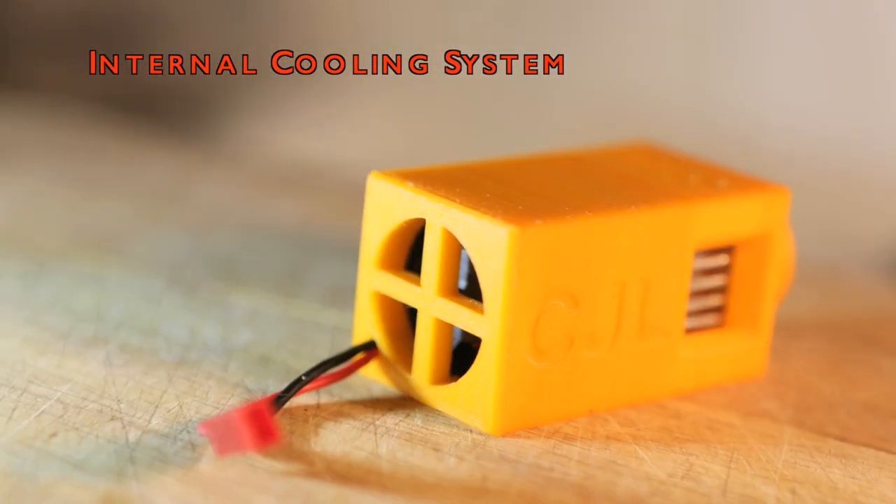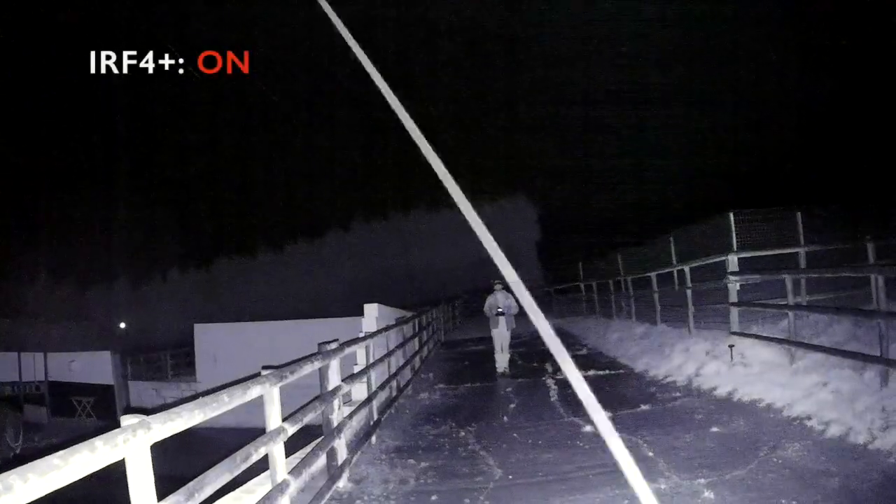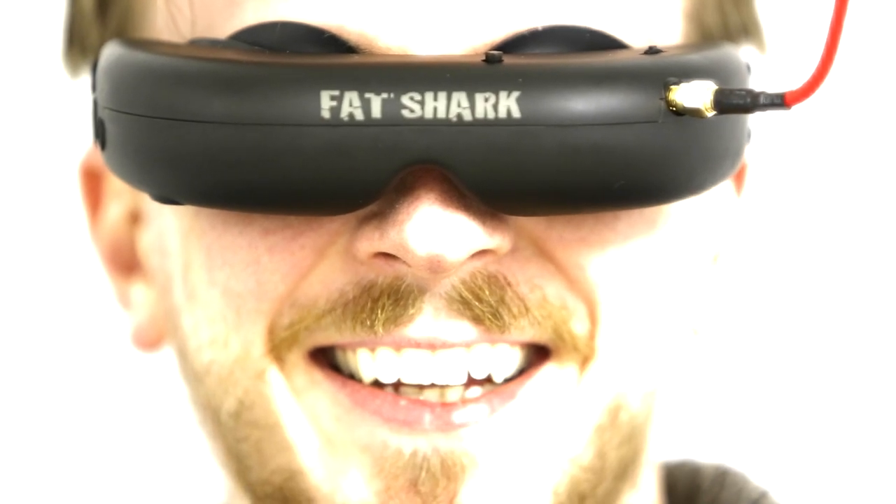So we have designed a solution: a lightweight, internally cooled, plug-and-play module perfect for night flying. It allows anyone to see using infrared, removing the reliance on daylight. Suddenly, the world is a little happier.